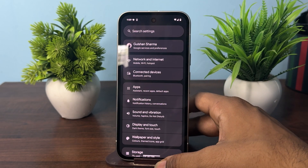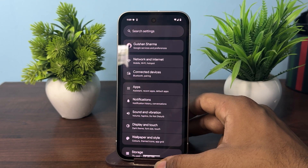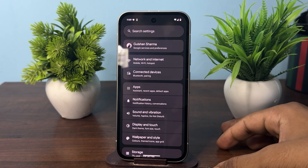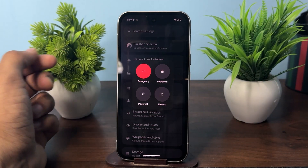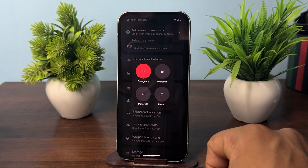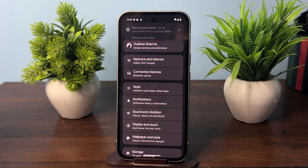Once you confirm that silent mode and DND mode are not turned on and the issue persists, there may be another issue. In that case, simply restart your device — a simple restart can resolve many software glitches. Long press the power button, tap the restart button, and restart your device.